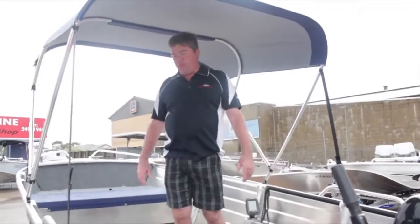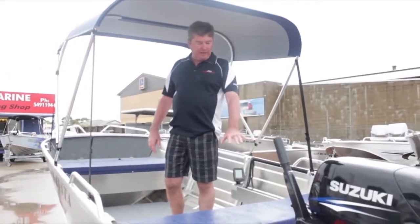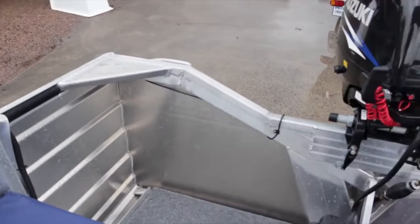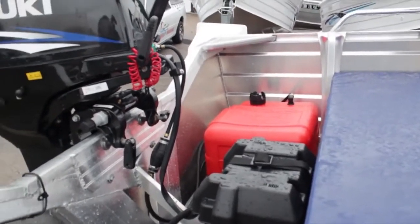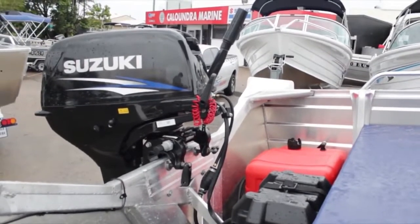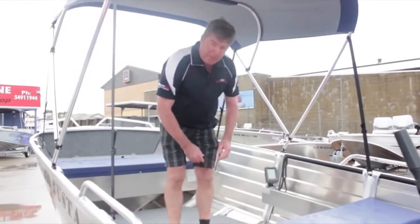Okay, we're now inside the 420 Buster. Starting at the back: there's a heavy-duty battery and box, with split tube covering over all the wiring in the boat. It's got a fuel tank rack at the back which can also take an esky if need be. There are two side pockets within the boat.